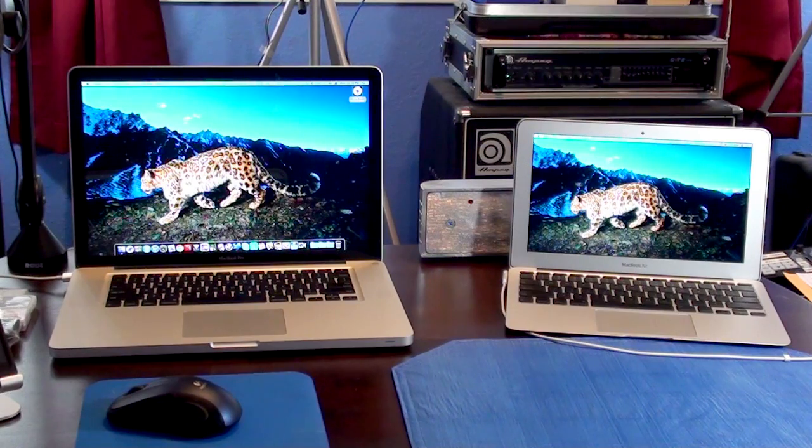We're going to do something called Remote Disk. What it allows you to do is — the MacBook Air, which is the one on the right, doesn't have a CD or DVD-ROM drive. I'm going to show you how you can share it between another computer that has a DVD or CD-ROM drive, wirelessly. We've got the MacBook Air on the right, and on the left we have the MacBook Pro, which has a CD/DVD-ROM drive right here.